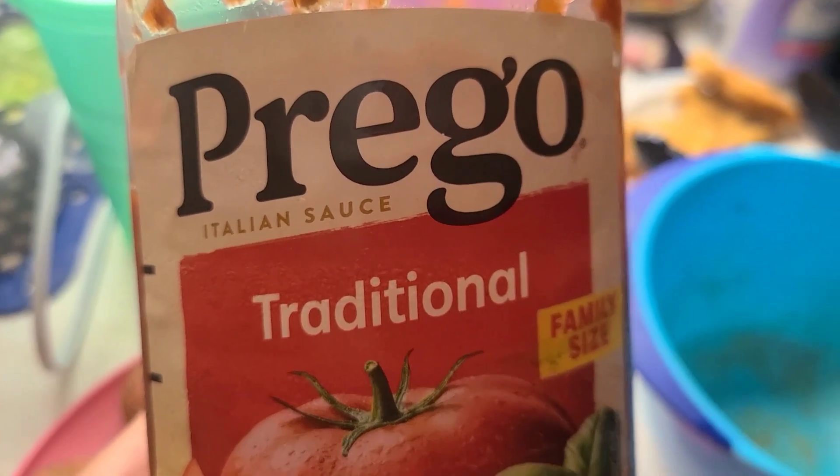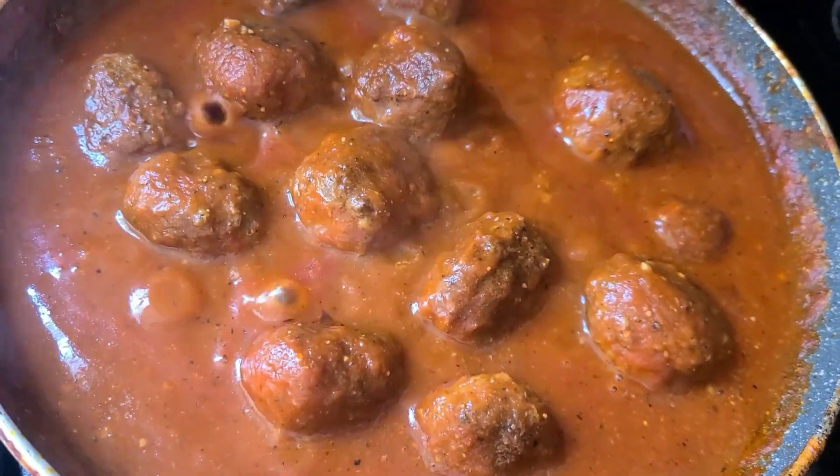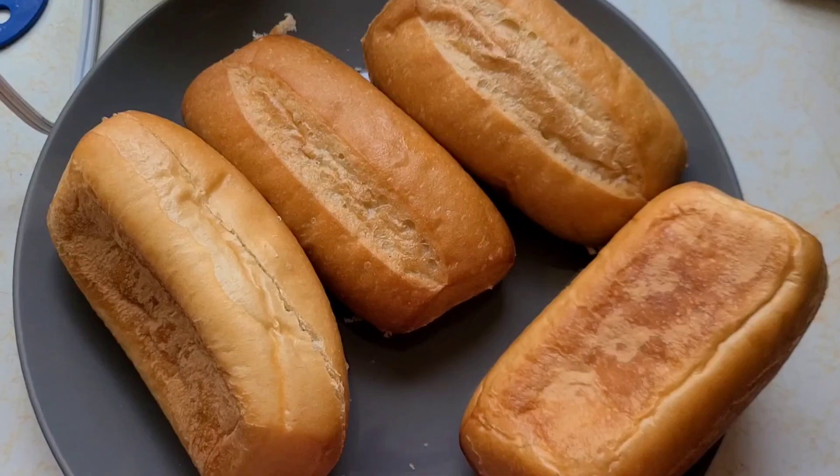Cook on medium to high heat — make sure everything is cooked thoroughly. This is the sauce that I'm using; for the last five minutes you're going to add the sauce.